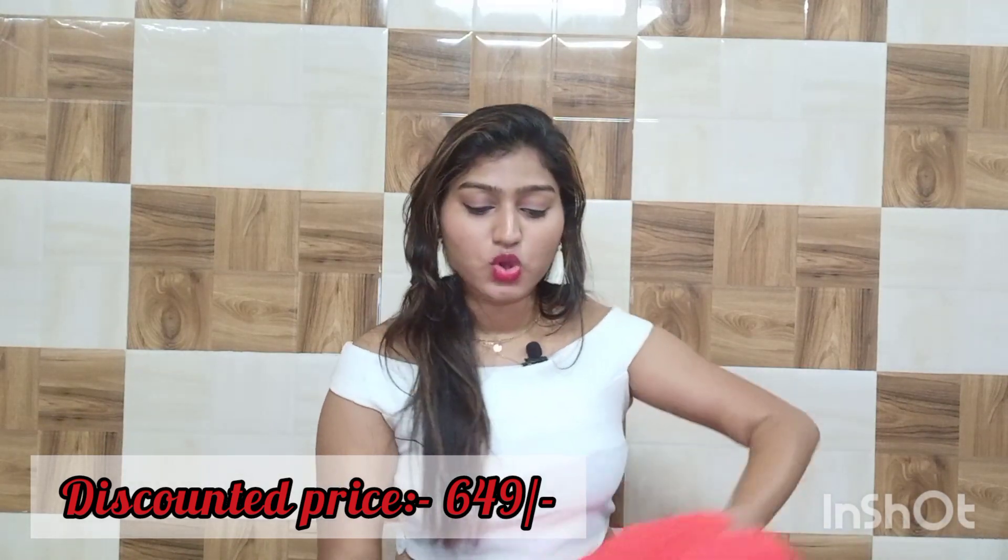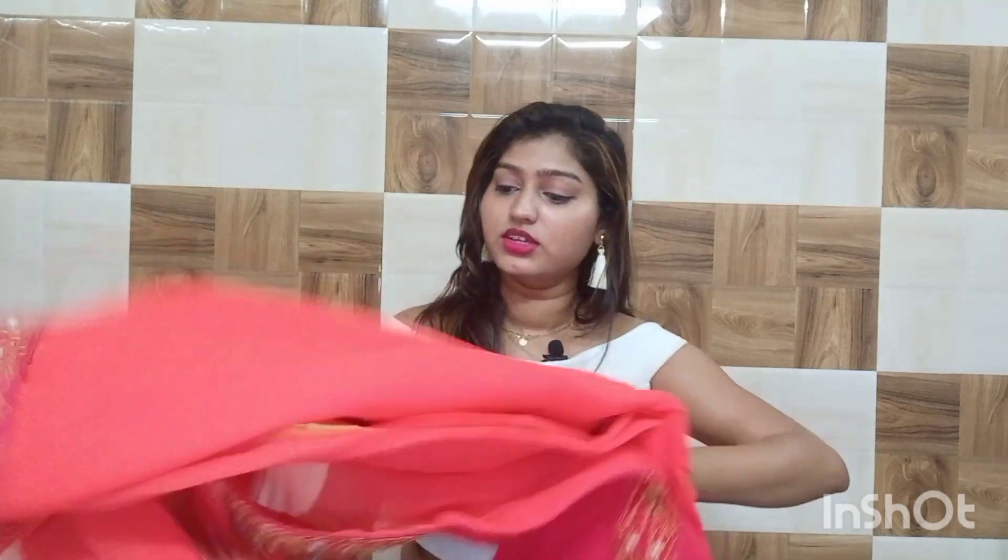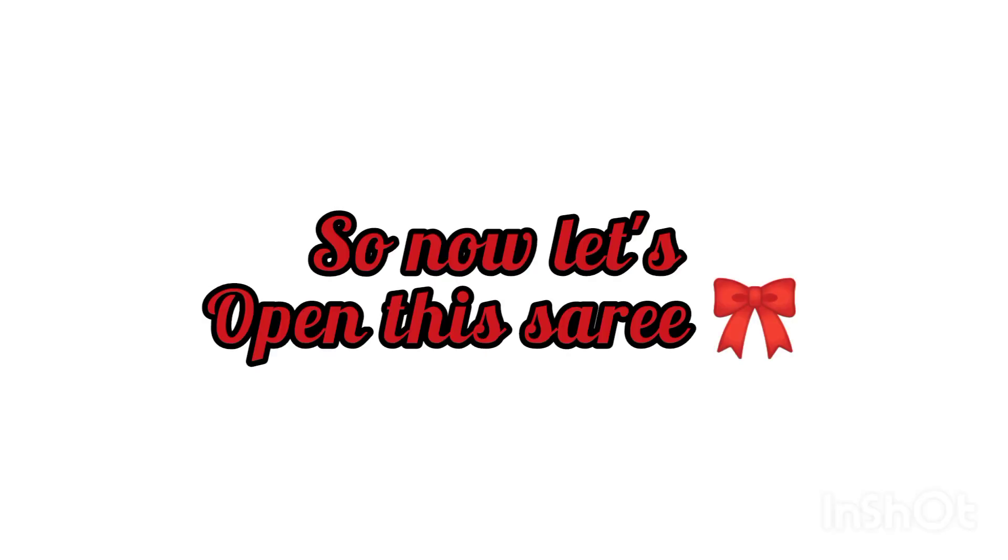So this is how the saree looks before opening. I have not opened it yet — it was received in a plastic wrap and in a box, which is basically Amazon's packaging. It was received in very decent packaging.